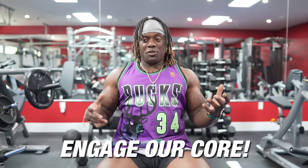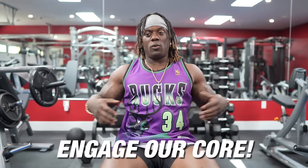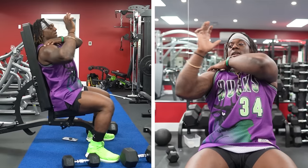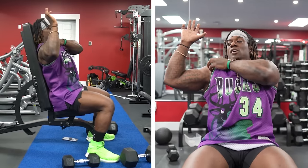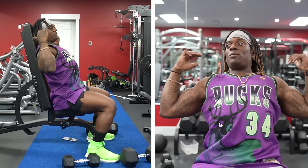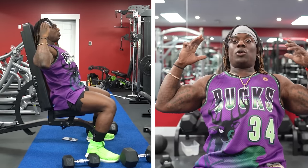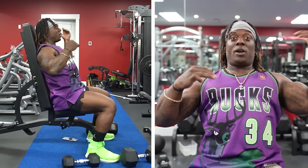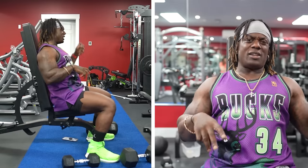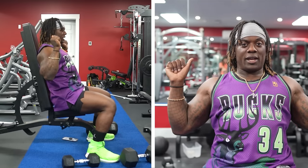When we're sitting down, we need to engage our core. We don't want to be arched in our back, because the more arch we have, the more we're going to take that angle and it's going to start to creep up. So the more we're angled this way, even with the bench inclined more, you're going to have a lot more of a high-incline chest movement — a lot more chest and anterior delt rather than anterior delt and lateral head.